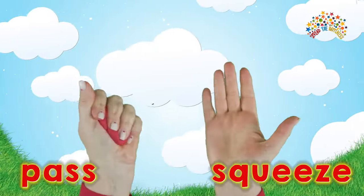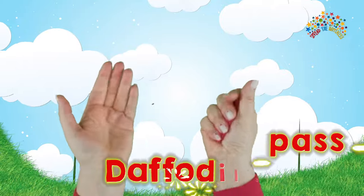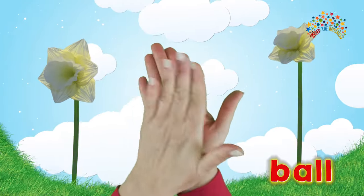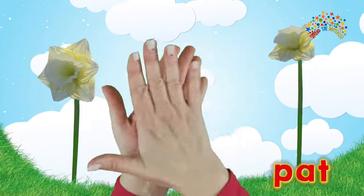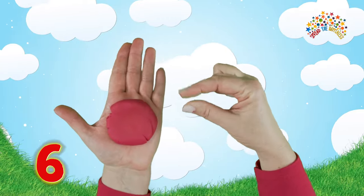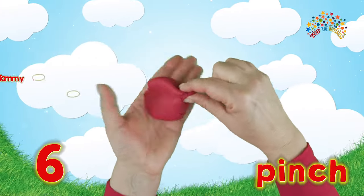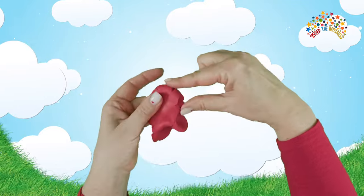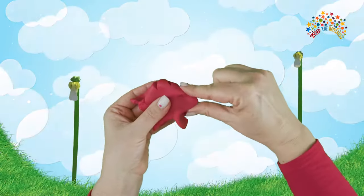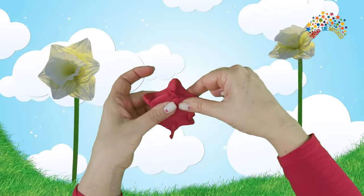Squeeze and pass. Squeeze and pass. In February and March the daffodils start to flower. Let's roll our dough and pat it to make the daffodil. A daffodil has six large petals, so take Peter Pointer and Tommy Thumb and pinch out six pieces: one, two, three, four, five, and six.